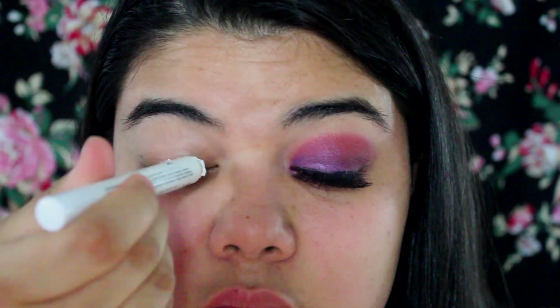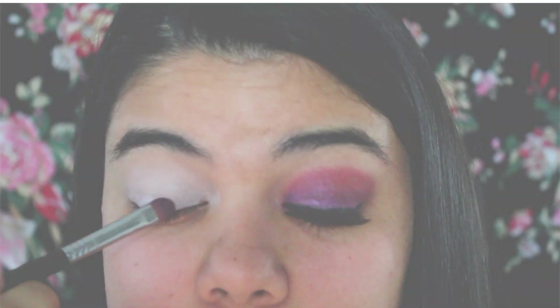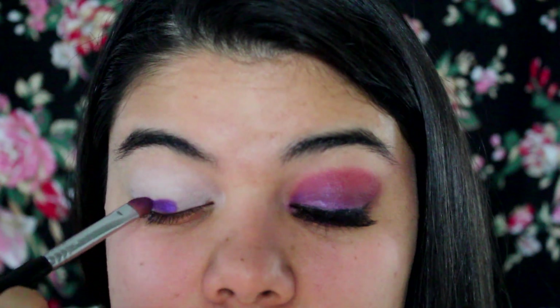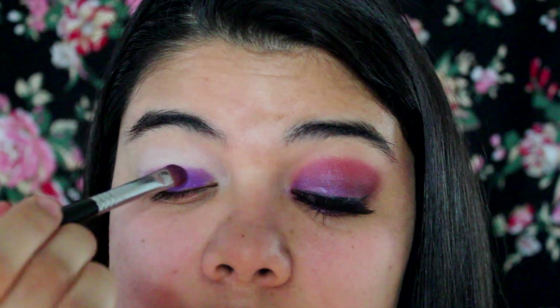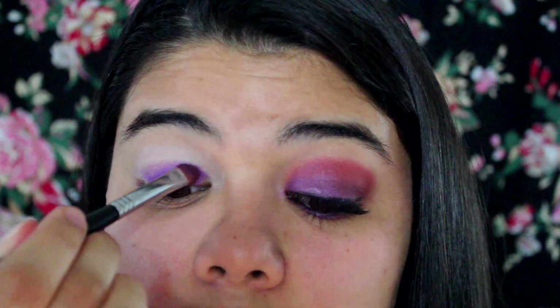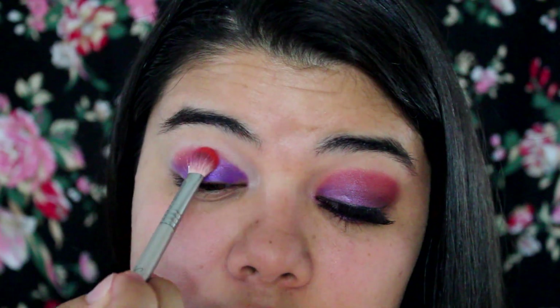Next I'm taking this NYX crayon and I'm just putting a nice white base over my eyelids for my eyeshadow. Next I'm going in with this bright purple eyeshadow that I got from an Urban Decay palette, and I am putting that all over my lid to begin with the eyeshadow look.